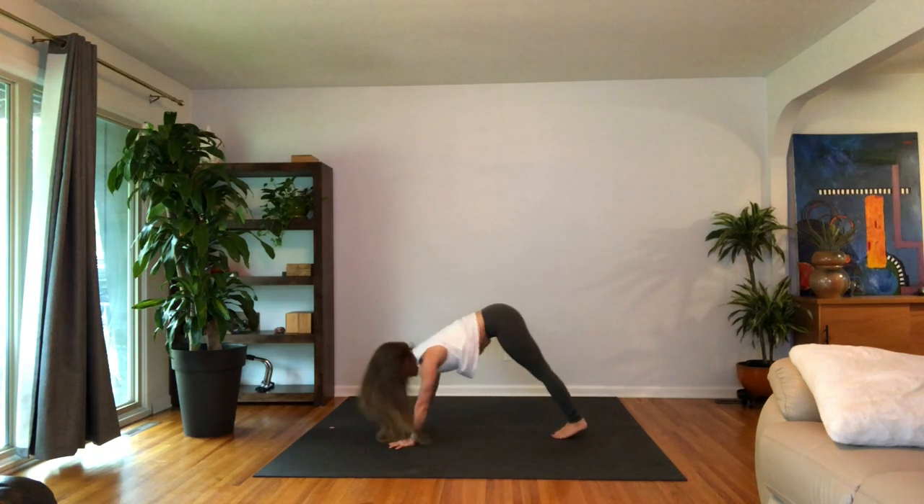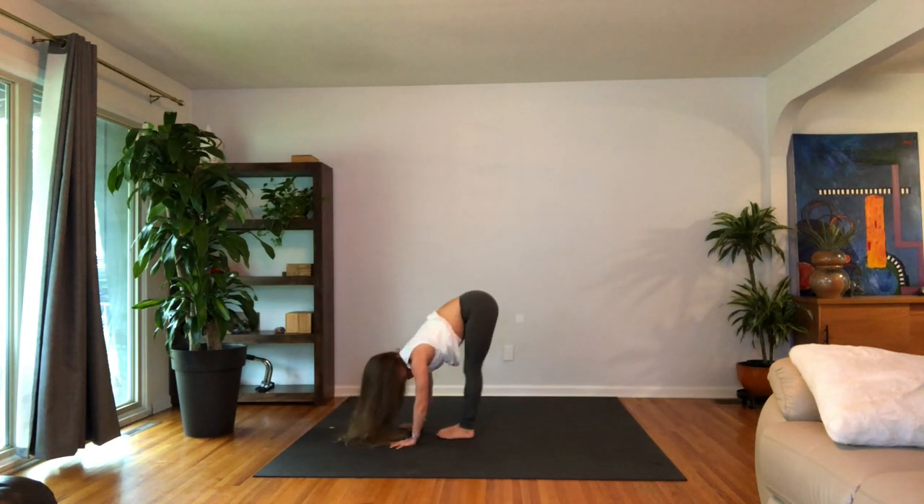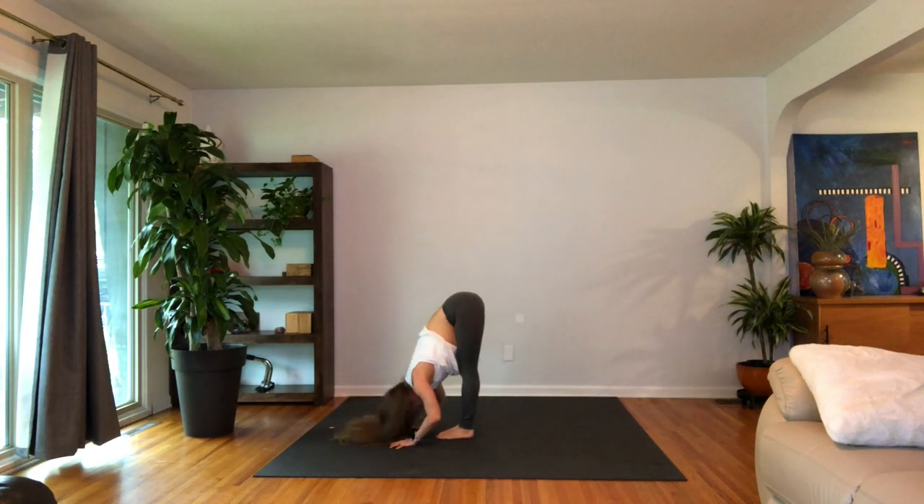When you're ready to look forward, bend your knees, step or hop to the top. Flat back, lengthen. Exhale, fold in. Grab a hold of the elbows. Relax a little bit more, just fold in towards the legs.